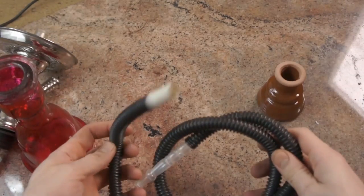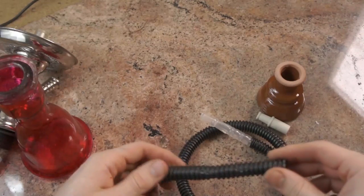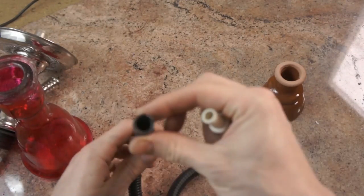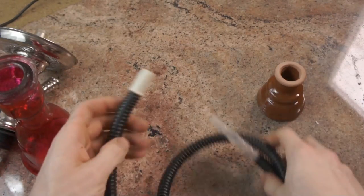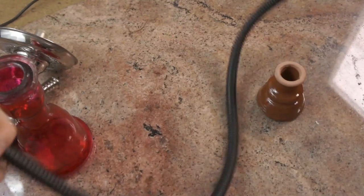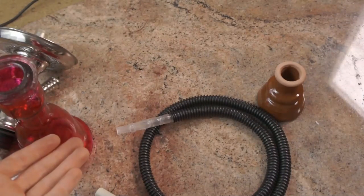Moving onto the hose, which is this little thing made of super soft plastic. It deforms extremely easily — I wouldn't even compare this to something like a new hose; the new hose is at least stronger than this. If you're just looking for draw, the draw is fine, similar to a new hose. But the quality is just really, really not good. It's really short, only maybe four feet long, which only exacerbates the potential tipping problems with this hookah.